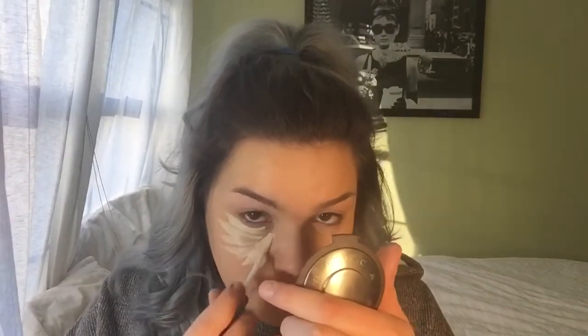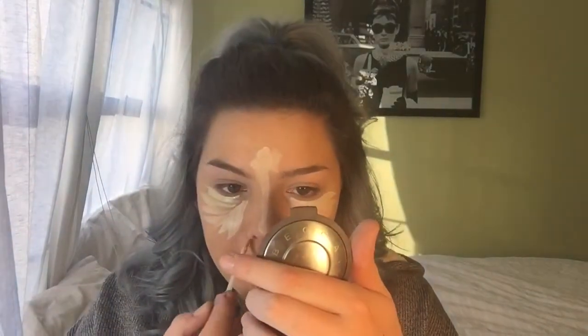I'm going to move on to concealer, and I'm using the Naked Skin Concealer in the shade Fair Neutral. This is usually too light for me if I had a tan, but I am so pale that this is the perfect highlighting shade for under my eyes. I'm going to put it all under my eyes in a triangle form, on my chin, on my forehead, down the bridge of my nose, and a little bit here. I tend to get red right here around my nose hormonally, so I put a little bit there. Now I'm taking a damp beauty blender and just blending all of this out.